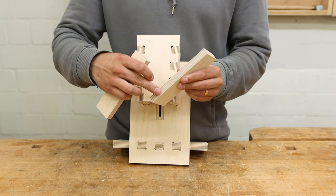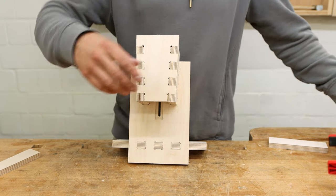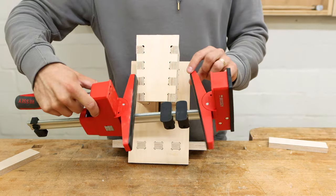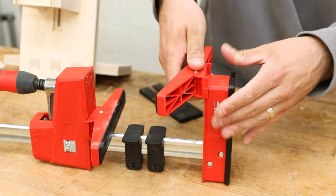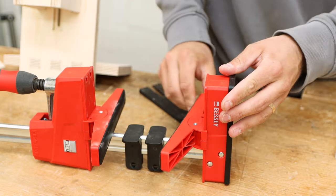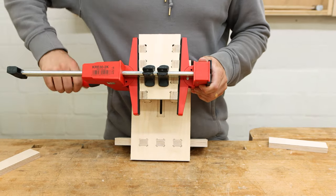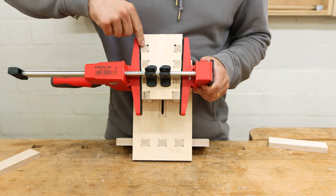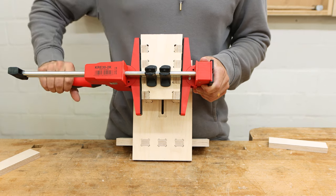Luckily Bessey has us covered with swiveling adapters for their parallel jaw clamps. You can simply push them on instead of the standard plastic pieces, put the clamp on your tapered workpiece, close the clamp, and you have nice even pressure along your whole glue surface.